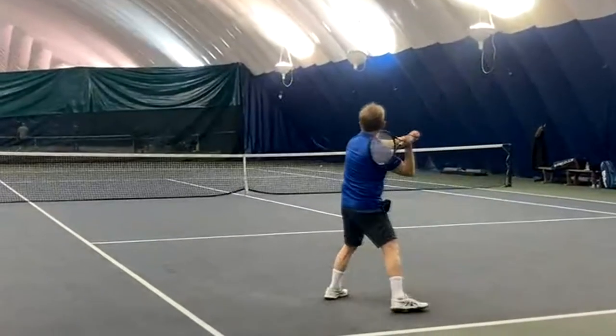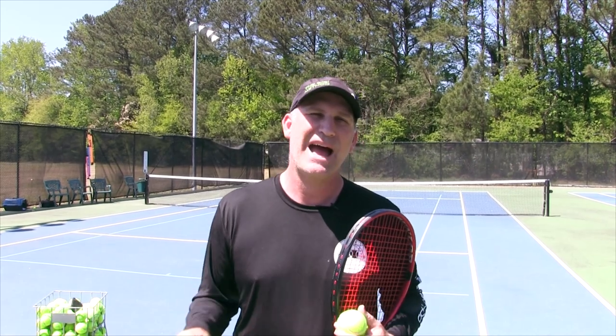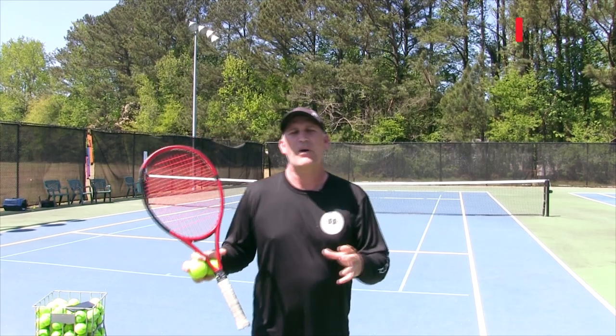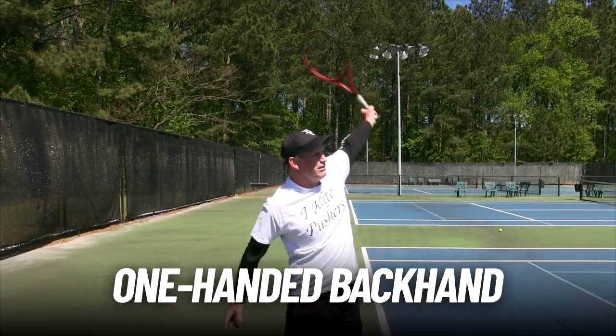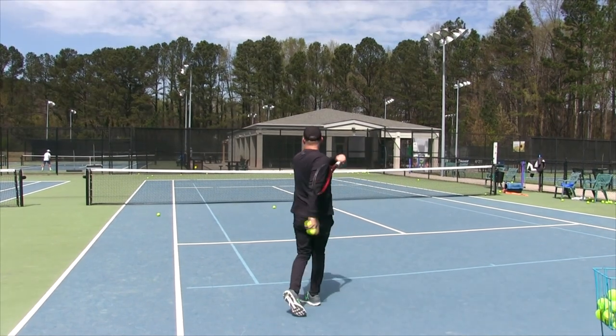Today's backhand tennis lesson is dedicated to those 3.5 players who want to win more matches at their level and get to the next level. I want you to watch this video and ask yourself what style of backhand you play with the most. At the recreational level I see two basic types of backhands, and today we're mostly going to focus on the one-hand backhand. We also did this with the forehand and it set off a lot of light bulbs, so I thought it would really help you on the backhand as well.